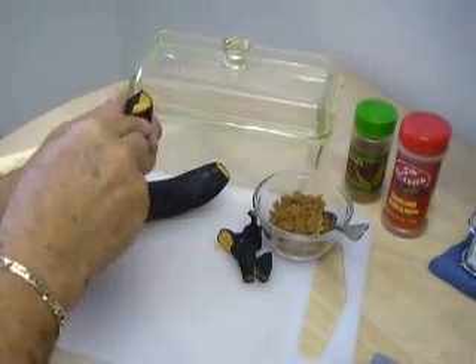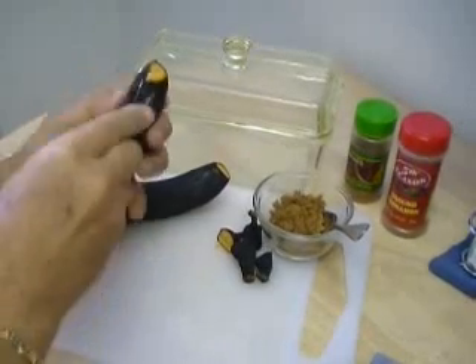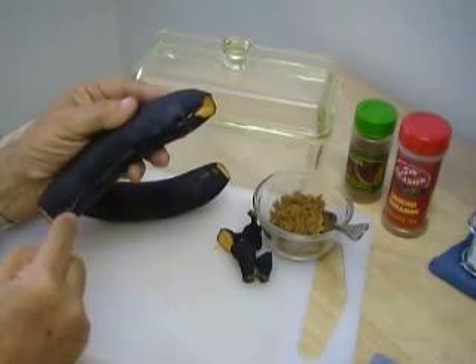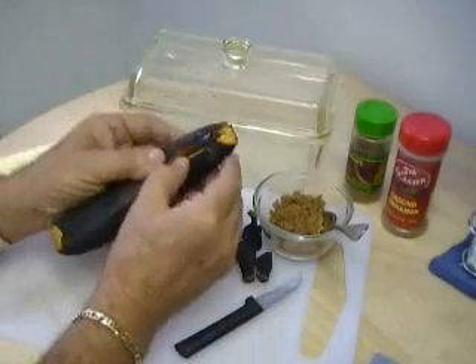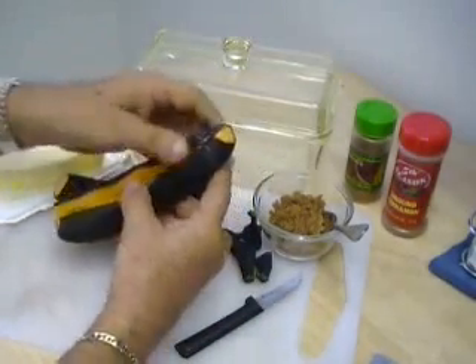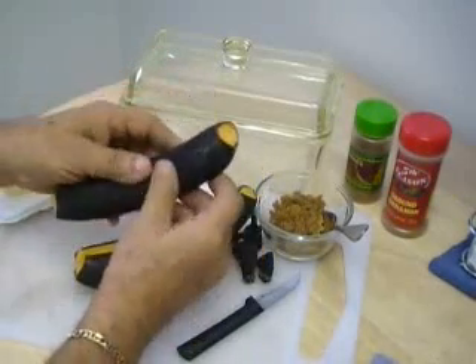So now we cut a slit down the middle and open them up. With the miracle of television, I've already done the other one. But to show you — you open it up because we're going to make a little well for the butter and the sugar.